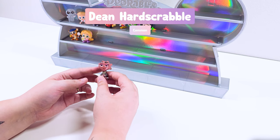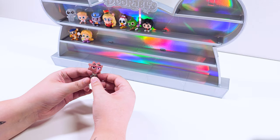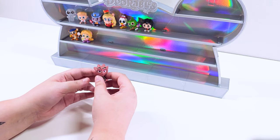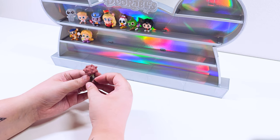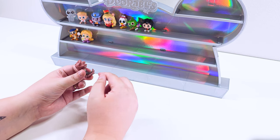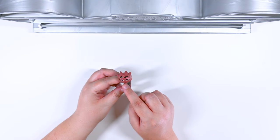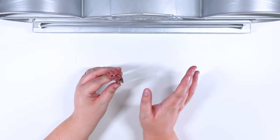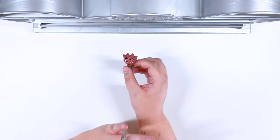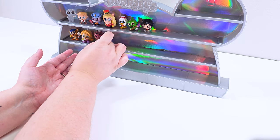We got Dean Hardscrabble! Dean Hardscrabble is from Monsters University. In case you didn't know, I haven't seen Monsters University in a really long time so I had to look it up. But oh my goodness, look how cool they are. I love all the little legs and the hair — just very judging, like, please behave children. Definitely has the look of the principal. I love them. They are so cool.